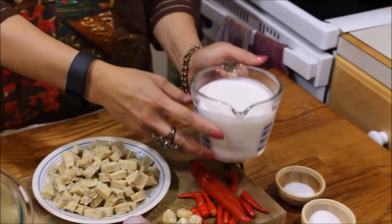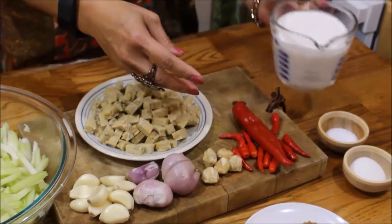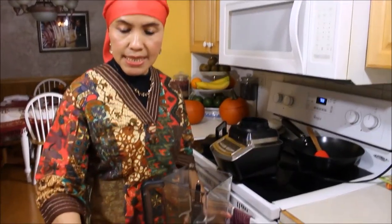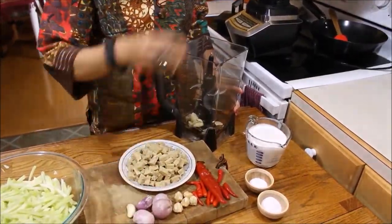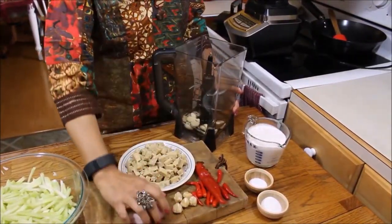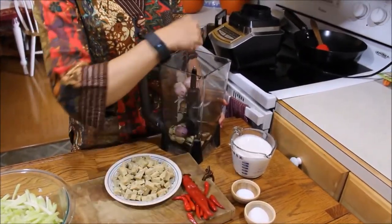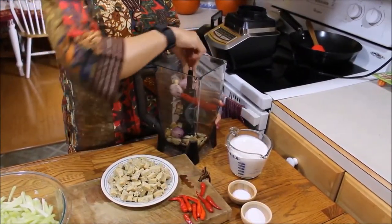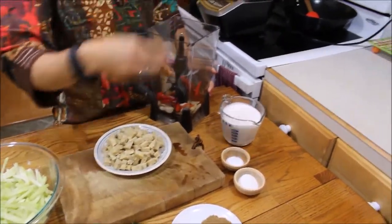And one cup coconut milk. The first step: we will blend some of the ingredients — garlic, shallot, candlenuts, chili, and turmeric.